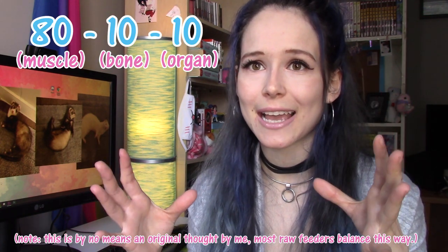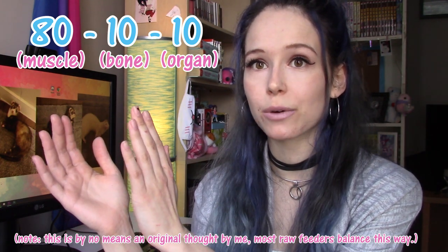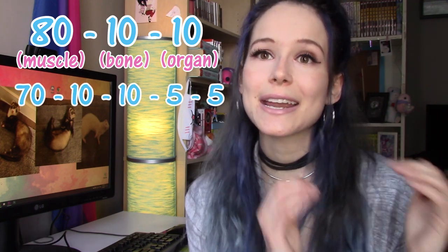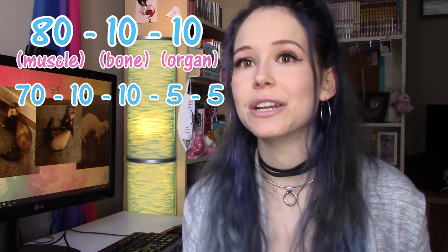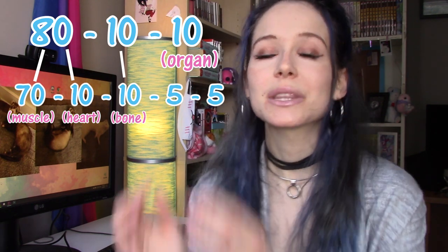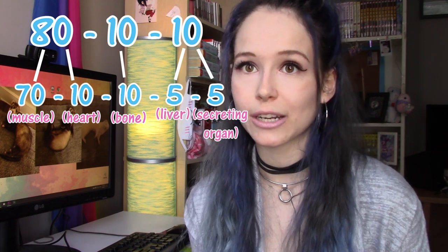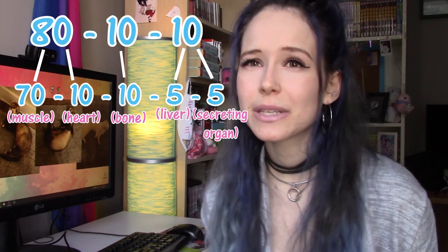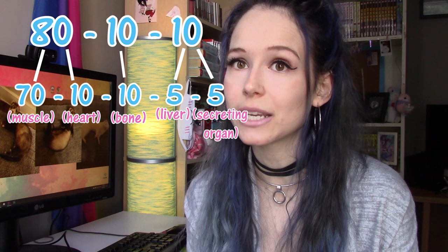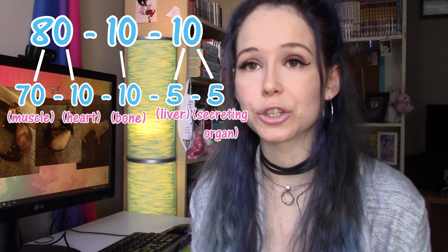Basically, the 80-10-10 means 80% of your ferret's food should be muscle, 10% bone, and 10% organ. But the reason I like to break it down into 70-10-10-5-5 is that the 80% muscle actually breaks down into 70% muscle and 10% heart. The 10% bone stays the same, but the 10% organ translates to 5% liver and 5% other secreting organ. The 80-10-10 can be misleading because someone could accidentally skip heart and feed strictly muscle meat, or feed strictly liver while skipping out on the other secreting organ.